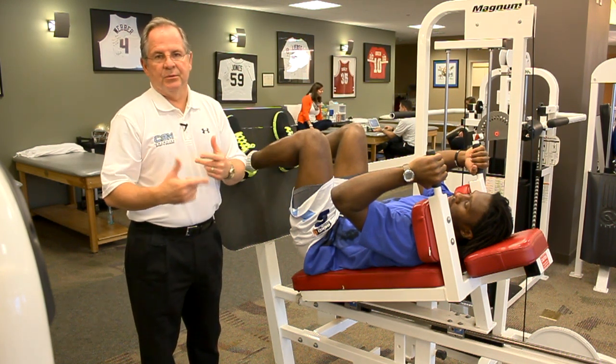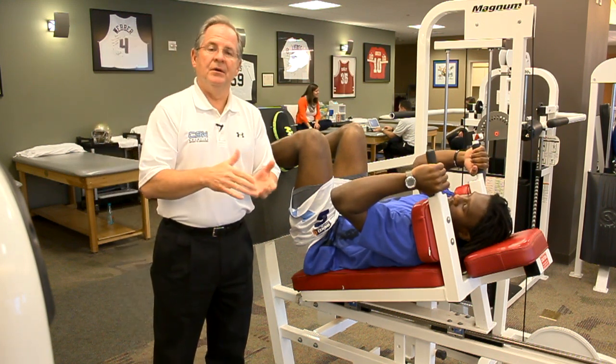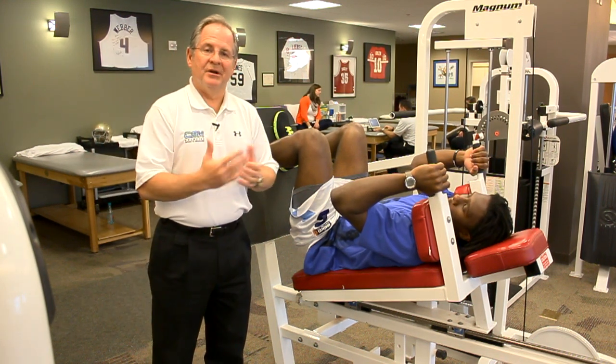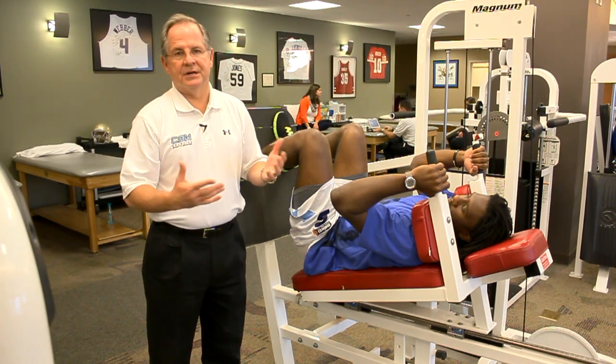We really want them to go at a slow pace, very similar to the front step down and the decline step down. We want about an 8 to 10 second eccentric contraction, as well as about a 7 second concentric contraction.